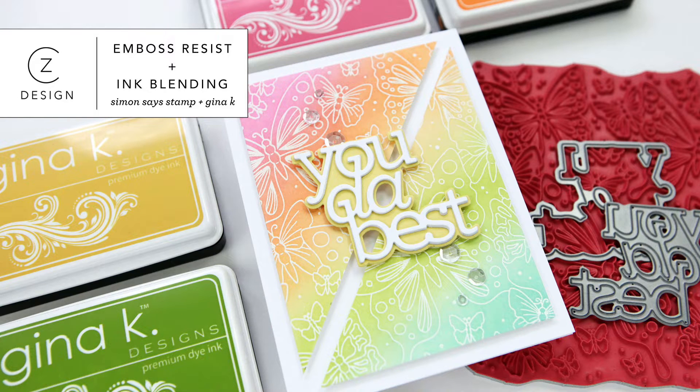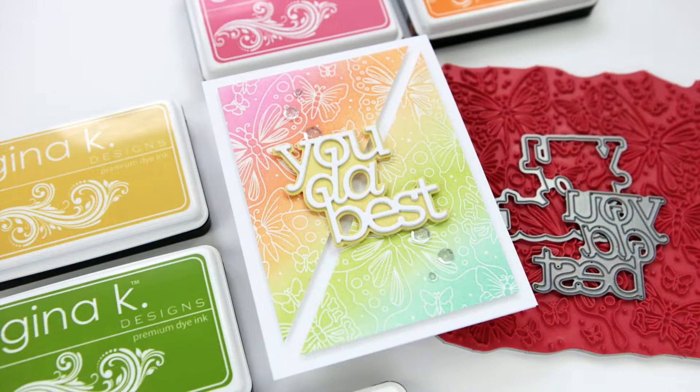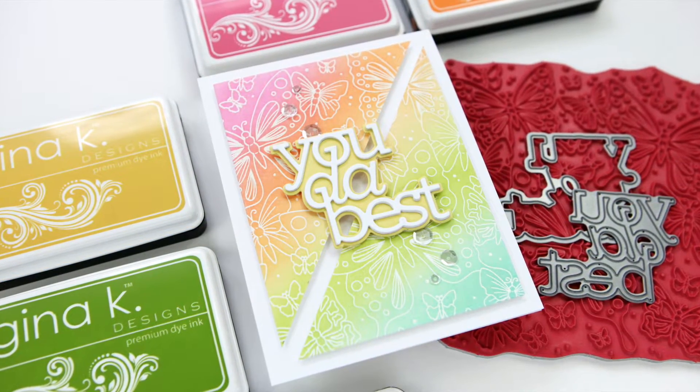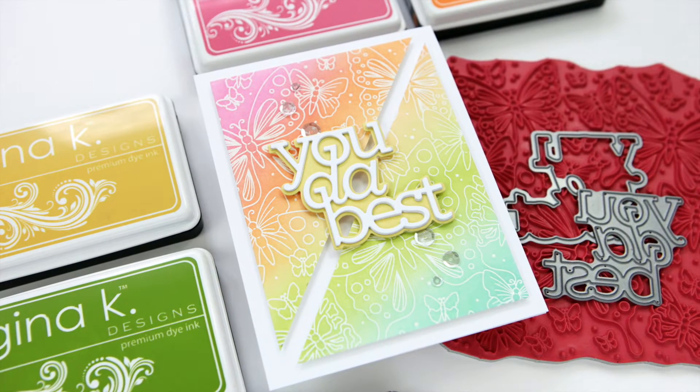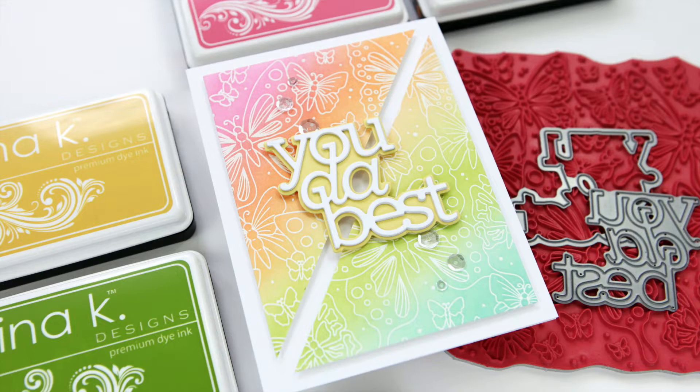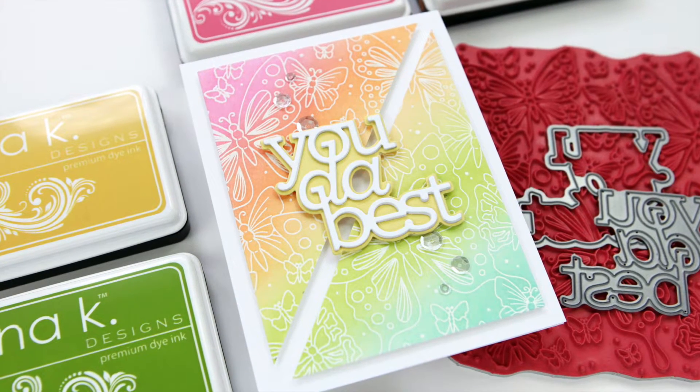Hi everyone, it's Kathy Zilski. Welcome back to my YouTube channel. Today I have got a colorful, rainbow-y, butterfly-y card project that I'm really excited to share with you because I've got this color combo for a rainbow that I am loving, and it features a really cool background stamp from Simon Says Stamp.